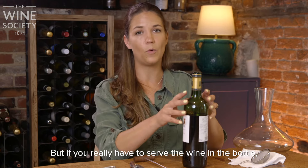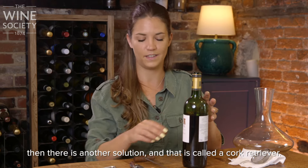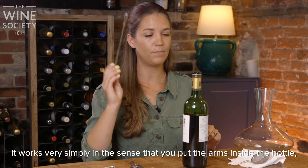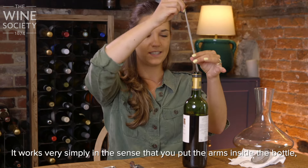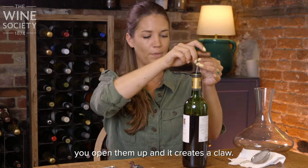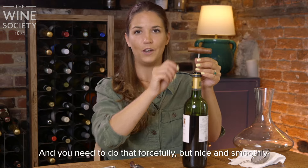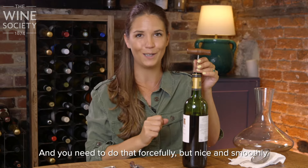But if you really have to serve the wine in the bottle, then there is another solution and that is called a cork retriever. It works very simply in the sense that you put the arms inside the bottle, you open them up and it creates a claw. You then simply get the cork in the claw and pull up — forcefully but nice and smoothly.